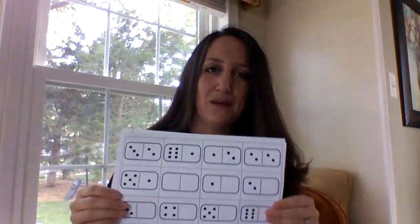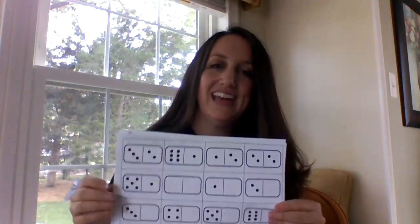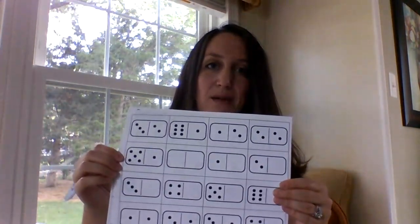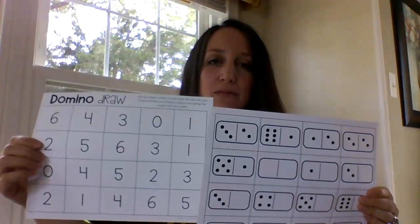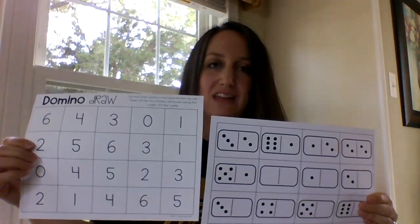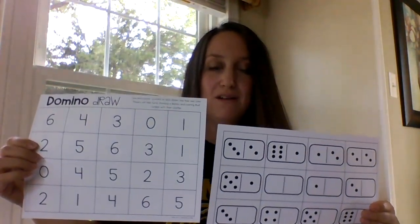The last thing I want to show you today is dominoes. Dominoes is another great thing you can use. I didn't have any on hand so I printed some, but you can also just make your own on paper. Then you can have a number board where your child would take the domino and just place it on top of the number that it makes.